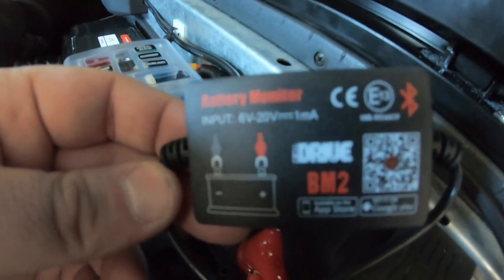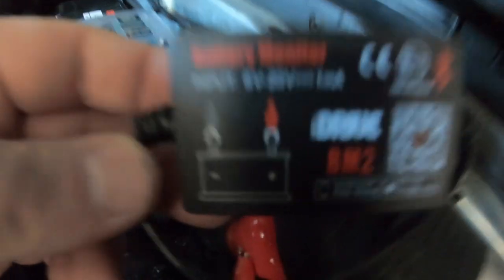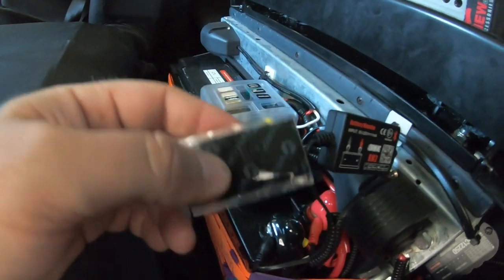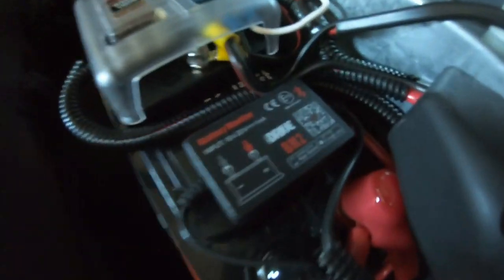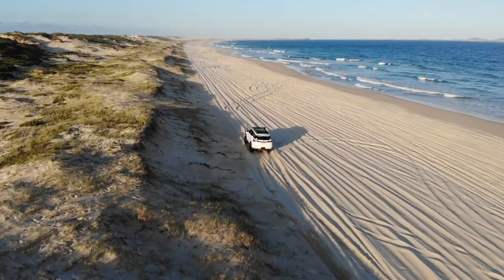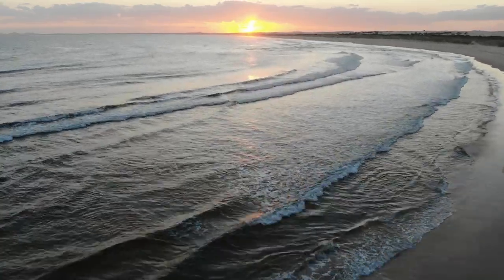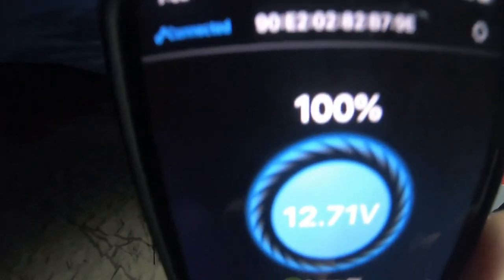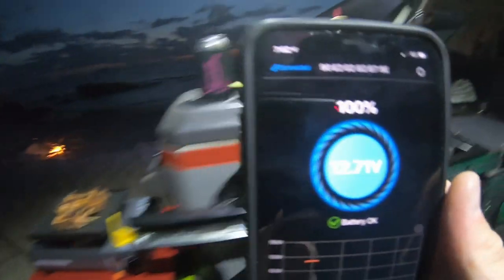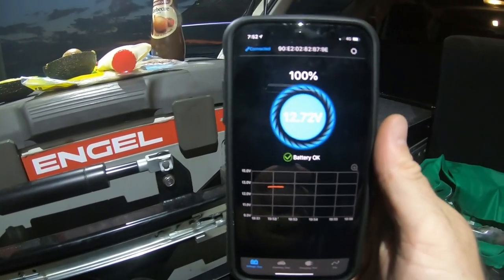The last piece of the puzzle is this battery monitor — I've got an iDrive BM2 battery monitor, which is a Bluetooth battery monitor with an app for your phone. It basically tells you everything about the battery. Simple positive-negative connection — I've just got some Velcro, so I've Velcroed it up to the top of the battery, just out of the way. It's showing 100% charge and 12.71 volts — battery okay. So it tells you the status of your battery. Cheap as chips, peace of mind, Bluetooth connectivity — you can see from 10 meters away. Works really good.